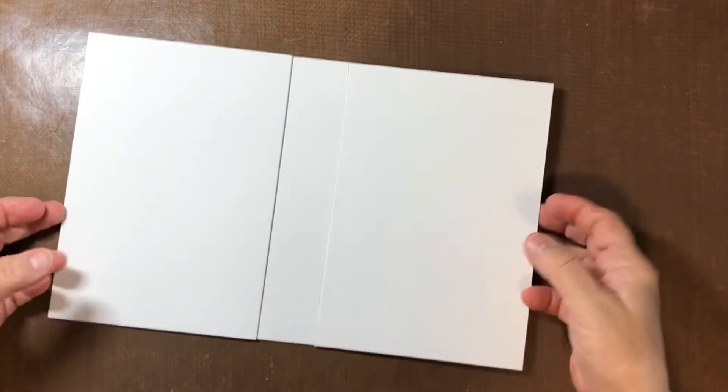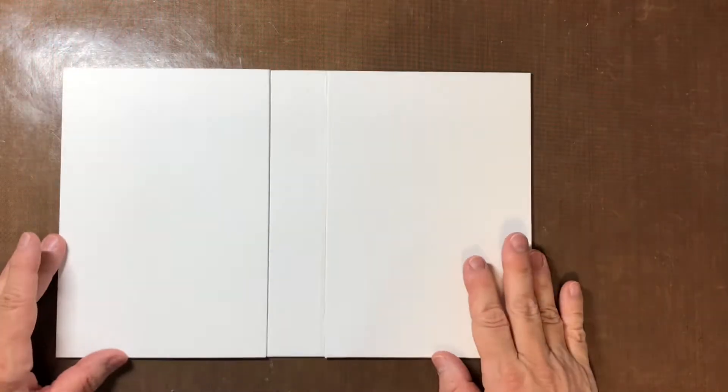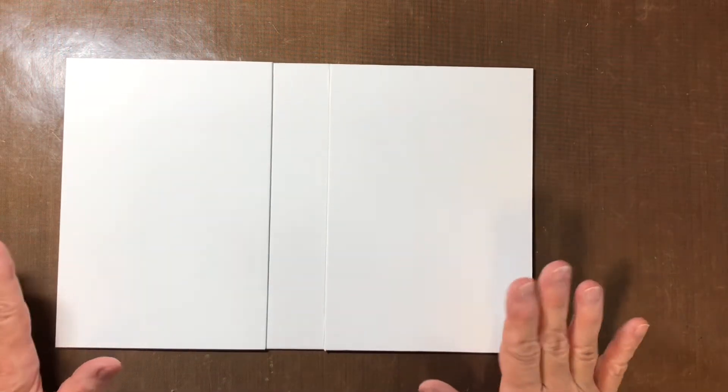Hello everyone, I'm Sandy and welcome to my scrapyard. Today I wanted to attempt to make a cover using this cover I've made. Not sure if it's gonna work but I'm gonna try and record it and see how it goes.